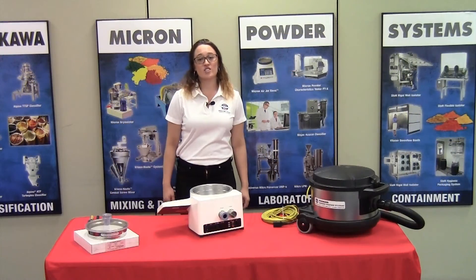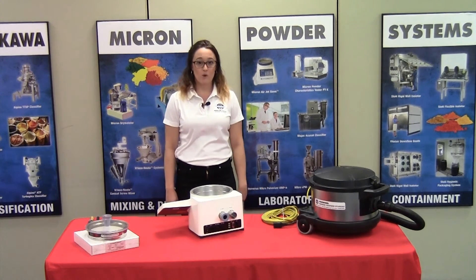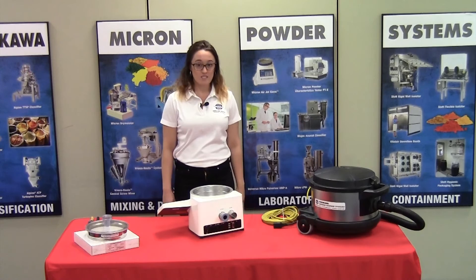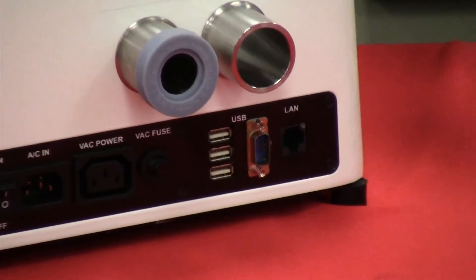For the initial setup of the unit, we're going to be plugging in the AC power cord, the vacuum power cord, and the vacuum hose. Please note that these components here are not used in the basic version.